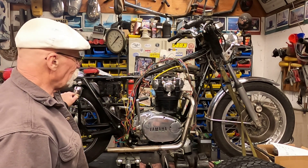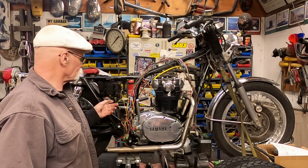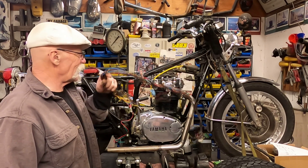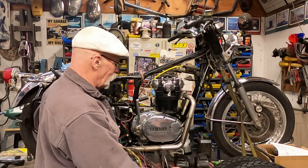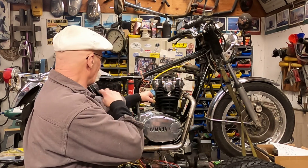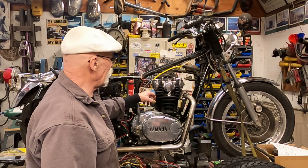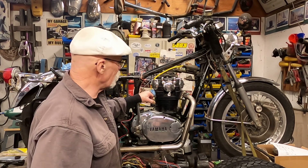So far I've put on a new stator and mounted the regulator on this side, and removed all the stock pieces. I also removed all the wiring. There will be a wiring video coming up showing how I'm going to wire in the new-style stator system.